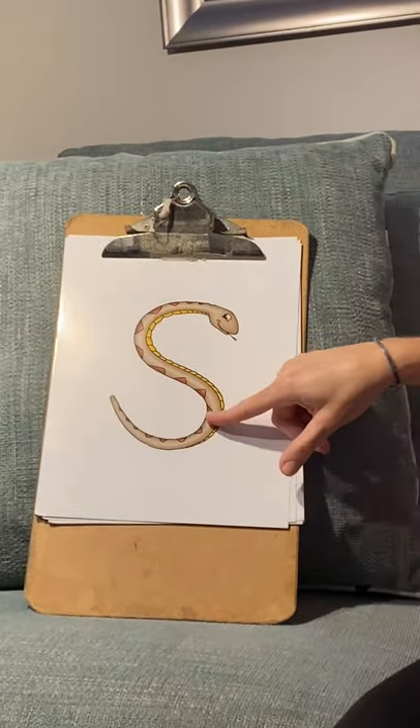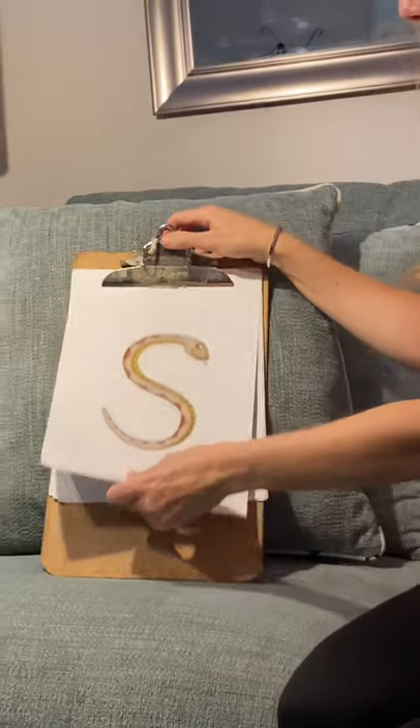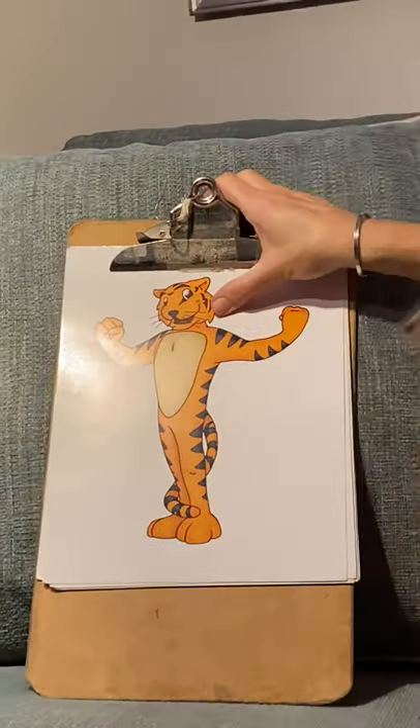Who's this? Sammy Snake — 'ssss' — Sammy Snake! And how's Timothy Tiger going to help us? 'T, t' — Timothy Tiger.